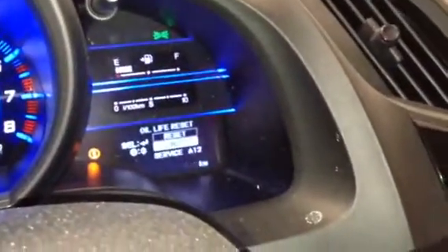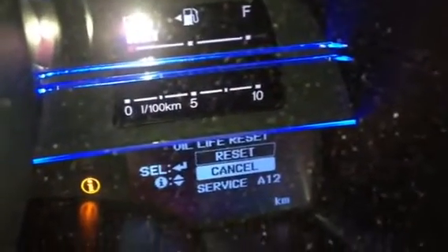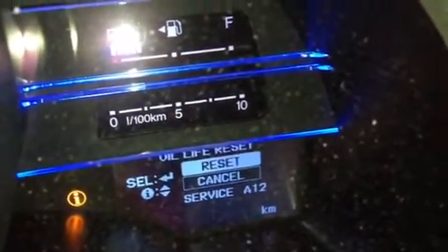The screen is a little out of focus, but it says reset or cancel. Use those same arrow buttons to flip it to reset.